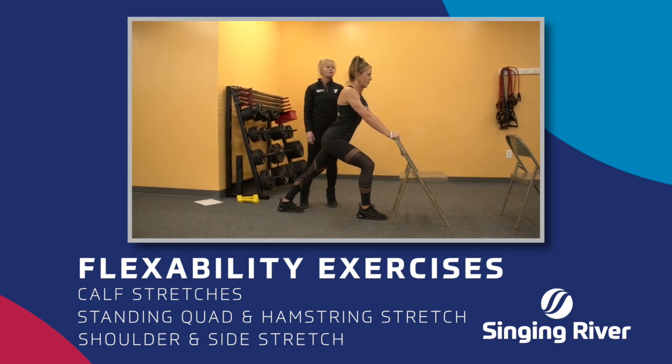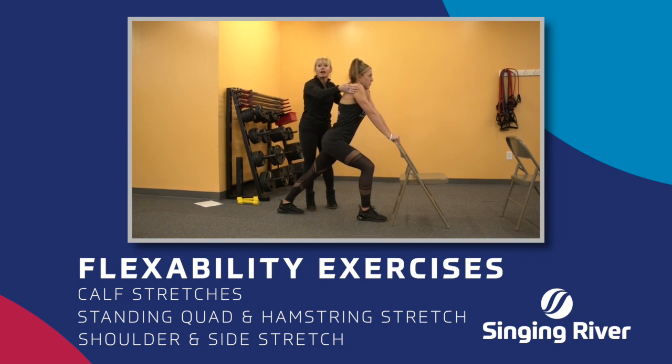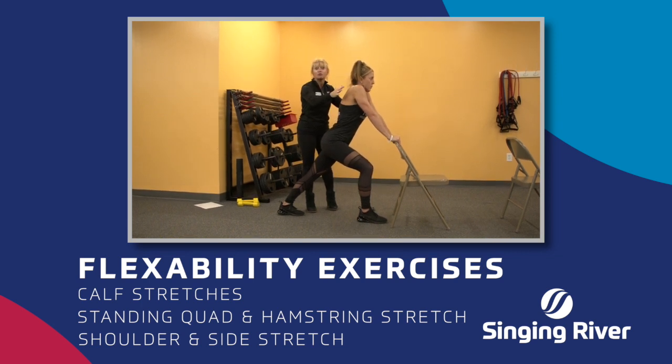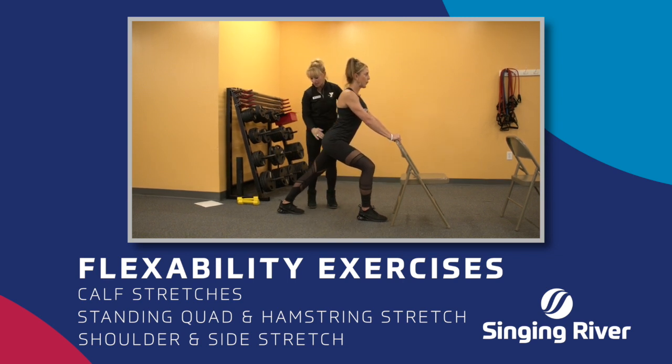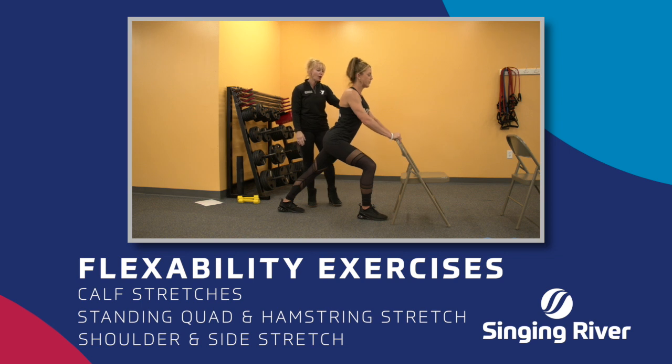Make sure you've got proper body alignment with your chin up. Shoulders are relaxed — they're not up by your ears — because what we want to do is relax here. Shoulders down, chin is neutral. You're breathing relaxed. Stomach is in, and you're stretching that calf. Great job, Kelly.